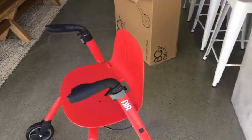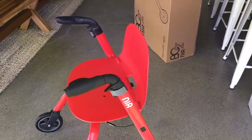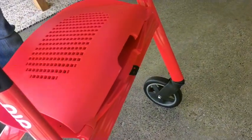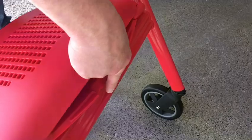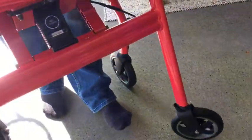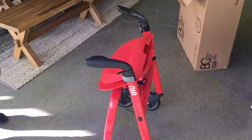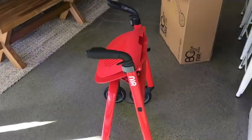The next stage is to refold the frame after use. The easiest way is to put the seat down, release the latch, and lift the frame up. If we put it down, you'll see that it automatically stands easily when folded.